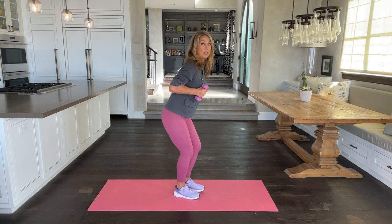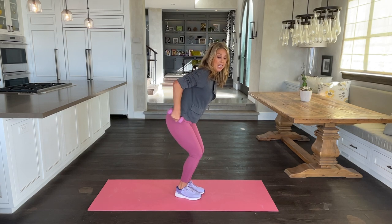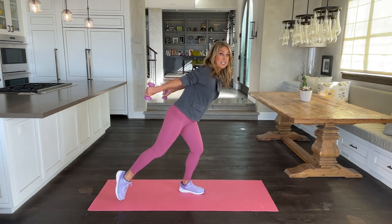Now turn to the side. We're going to lift our elbows behind us and we're going to tap. Just on one side.